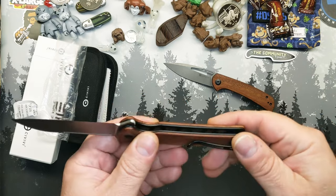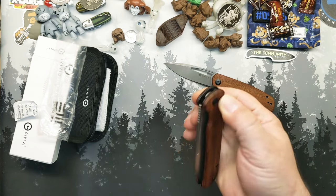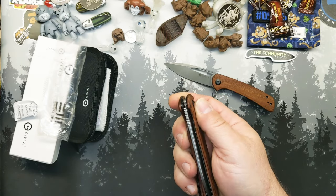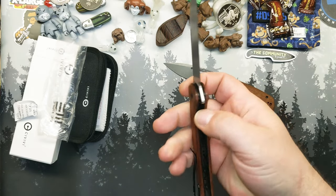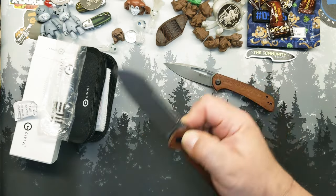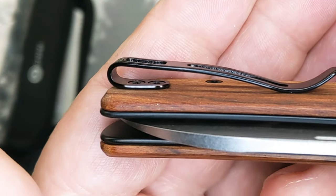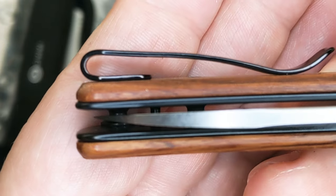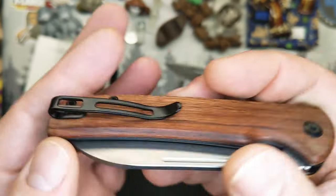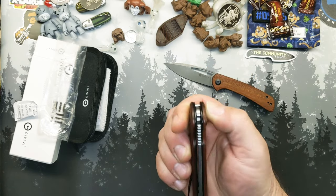So what do I think? First impressions — nice. Fits in the hand really well. Flips easily. Has that slight bit of lockstick, button stick, whatever you want to call it. But it'll work out in time — always does. I expect every button lock to have just a little bit. It has a reversible pocket clip, not countersunk, but flat head screws, so it should go in and out of the pocket just fine. We'll talk about that in the longer term review.